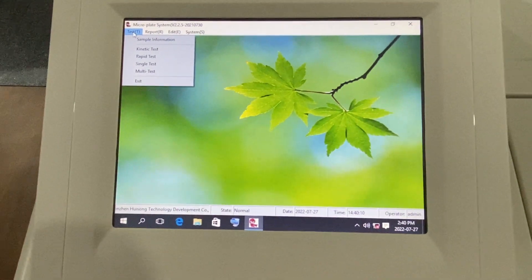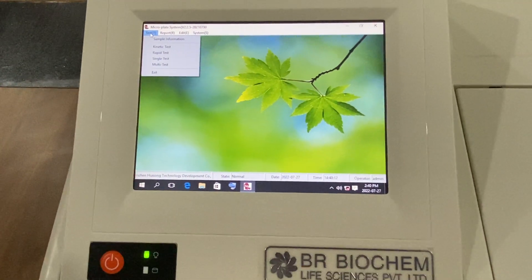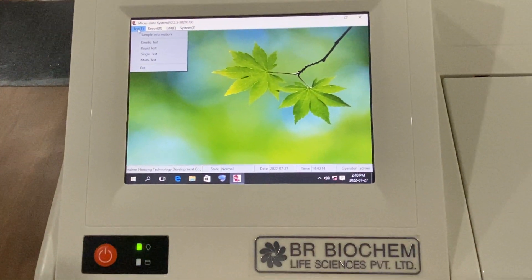In this ELISA reader, 4 USB ports are also available on the back side.